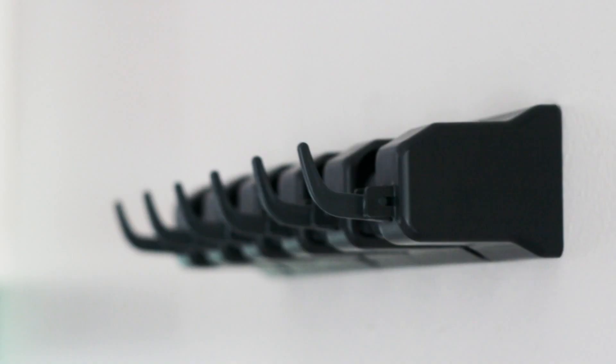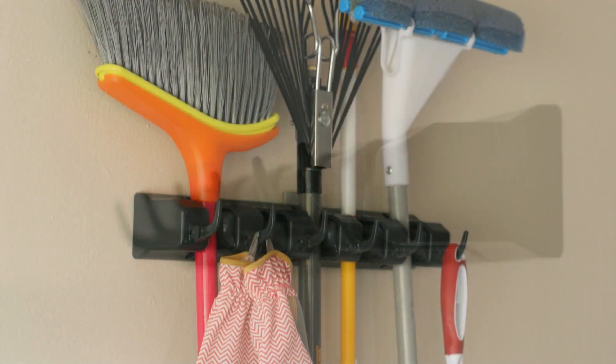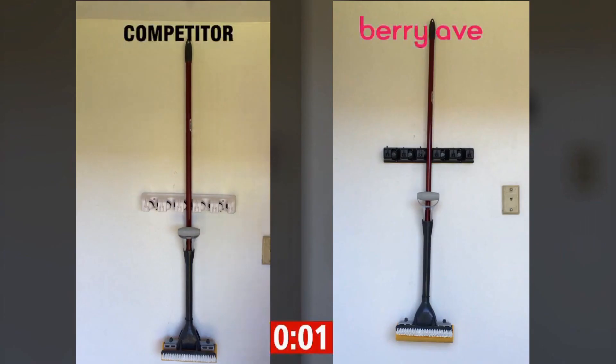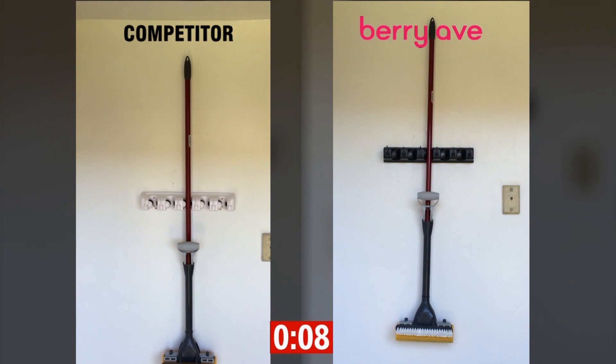Now why Berry Ave, you might ask? Not only do we have a unique jet black design that looks great anywhere around the house, but wait until you see this — we got ourselves one of the competition's organizers that we found on Amazon.